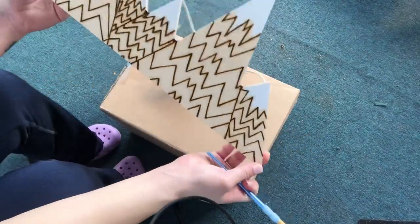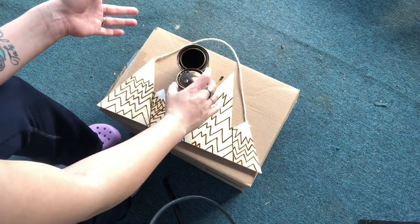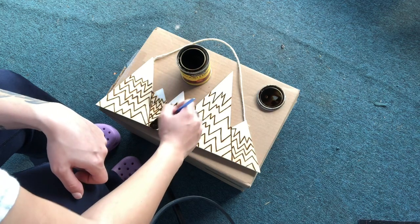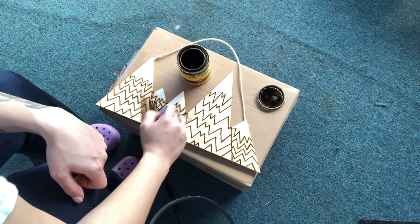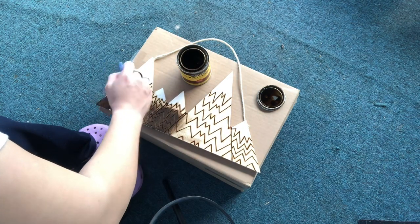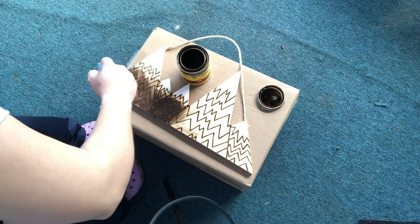We're going to stain it. I picked a really dark Espresso stain because the crib is Espresso. Normally I'd use a different kind of brush, but I just couldn't find one, so we'll make this work. Sometimes using a rag or even an old sock works a little bit better when staining something, but I feel pretty experienced with the stain to spread it out the way I want to with this brush. I have to get into those little corners up by the white tips, so it'll be fine.